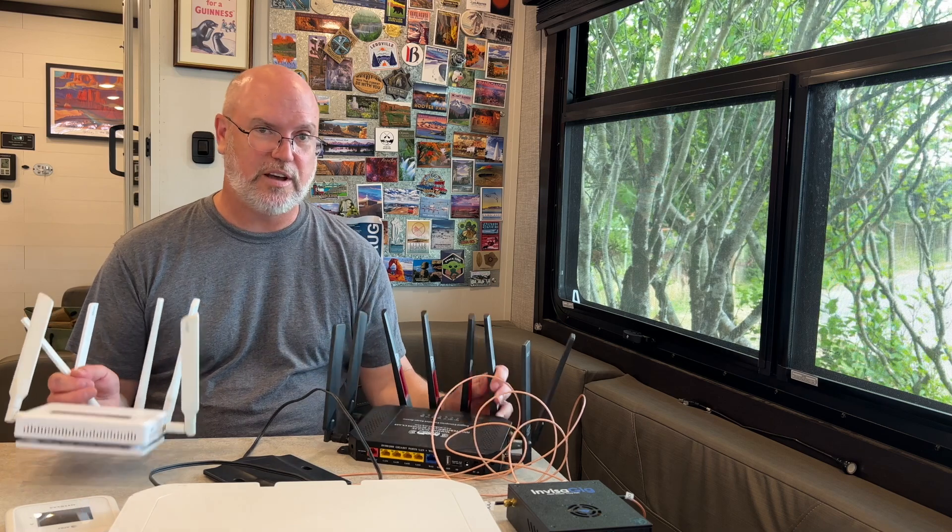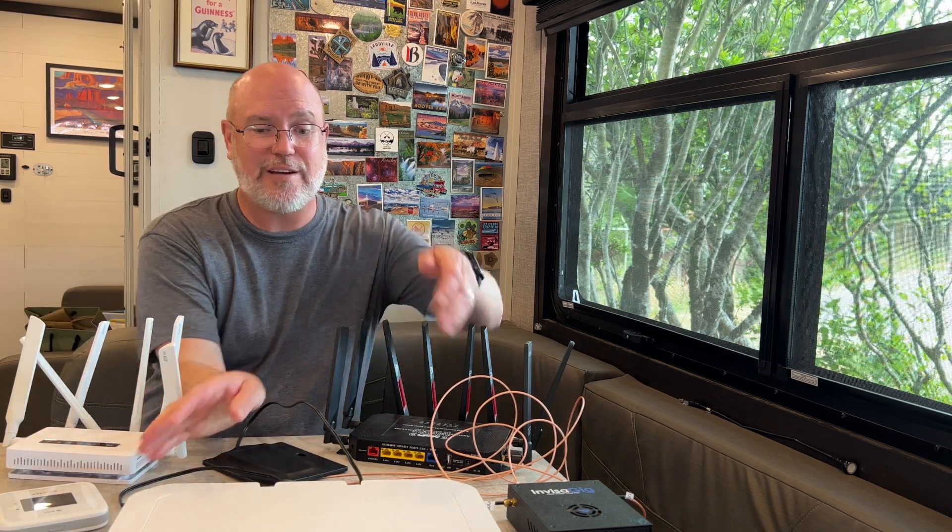So you've got your mobile internet gear. Maybe you have a router, maybe multiple routers, maybe mobile hotspots, maybe an antenna or lots of antennas. So what next? How do you put this all together? How do you decide where to install it? How do you install it? Should you get a professional, or should you DIY and install it yourself? Today's video, we're going to talk about these topics at a high level and go through a plan of what you should do once you get your gear to use it effectively in your van, boat, or RV.